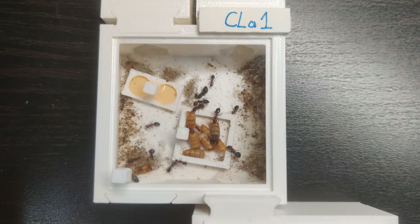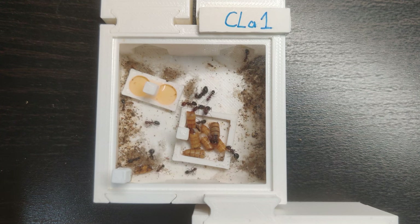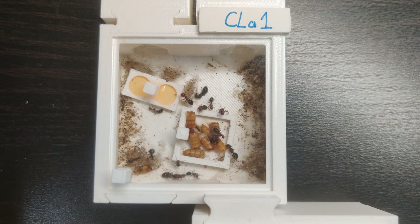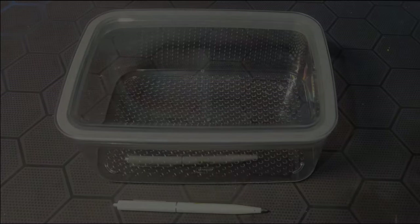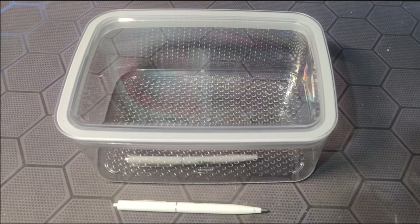As you can see, they felt right at home and started to make a really nice mess. There is all kinds of rubbish in the corridor, and because of their numbers it's hard to clean. So it's time for the next step: an outworld.